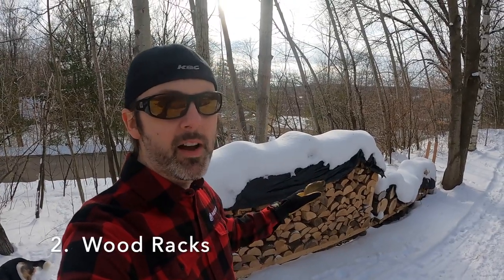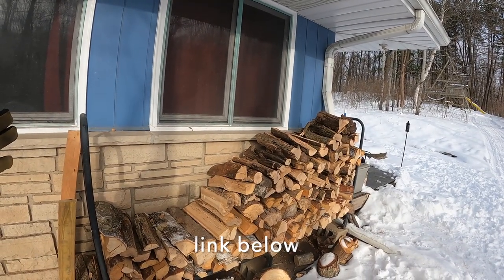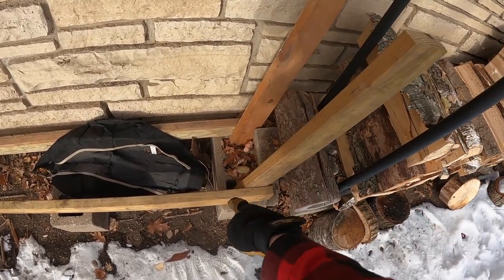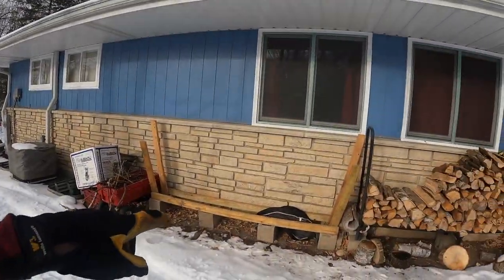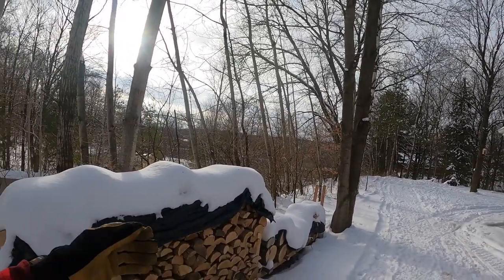Behind me I have two wood racks that I knocked out with some two-by-fours and cinder blocks. I also have a metal one purchased on Amazon — it's worked great. But if you use two-by-fours and cinder blocks, the two-by-four wedges into the hole of the cinder block and it's very strong, very cheap, and very quick. It's now mid-January, I've been burning wood almost every day since late October, and I've gone through about a face cord and a half. When you set these up, the important thing is to face them toward the sunlight to help dry the wood.